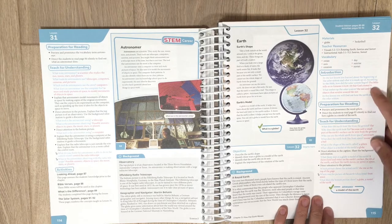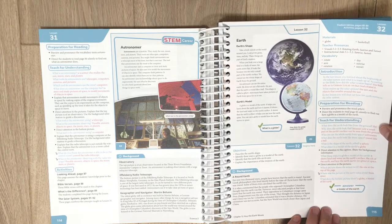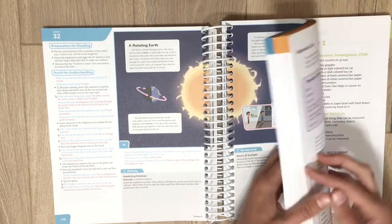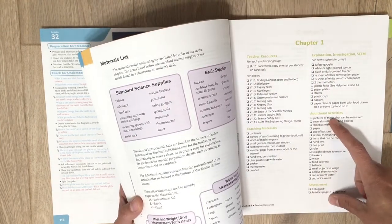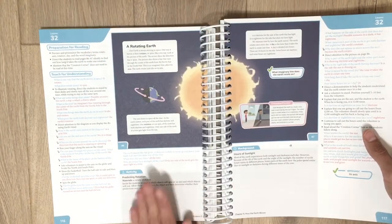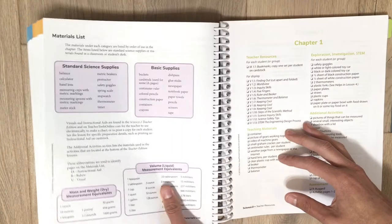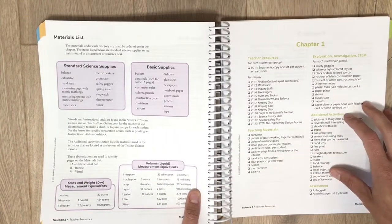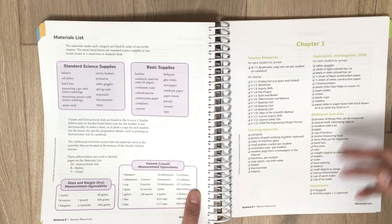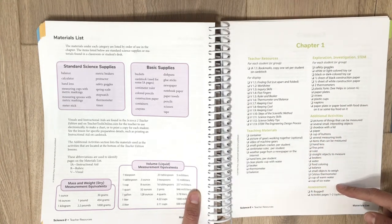Each new lesson lists the resources and materials you'll need, and the blue text again is what you tell your student while pink is what they should answer. There are additional activities — you don't have to do them, they're just extra hands-on activities to help your student understand the concept better. That's why I love this program: number one, it's biblically based, and number two, there are so many hands-on options, and you don't have to do all of them.